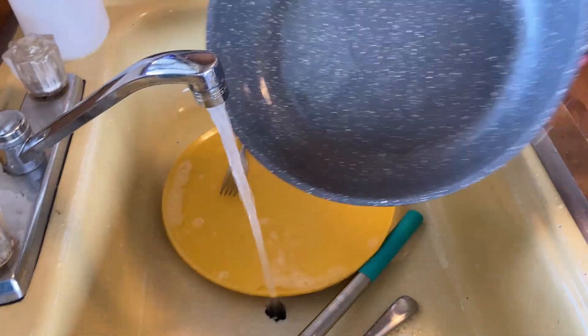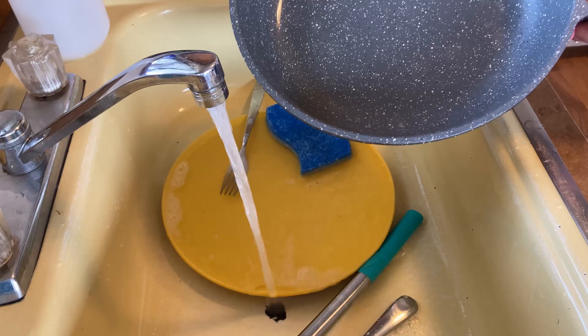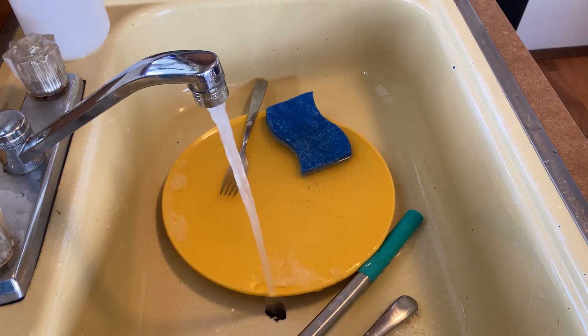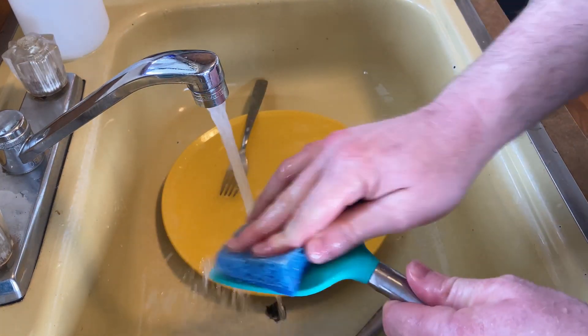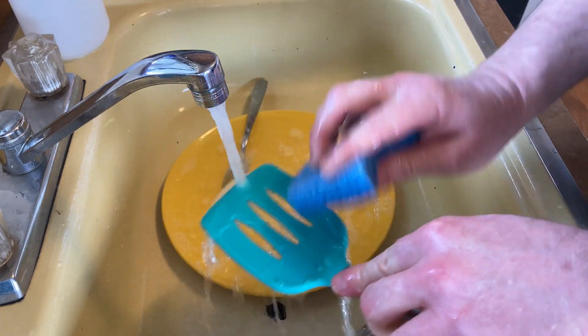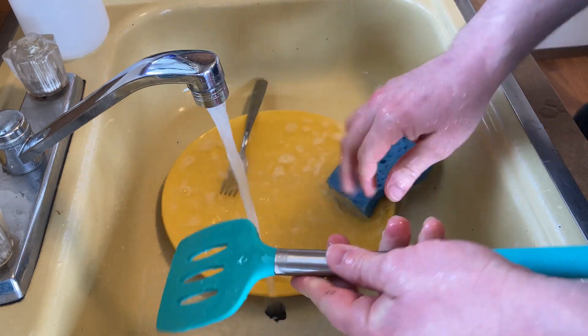I'm going to go ahead and put this in my dishwasher, which I'll probably start — it's not full but I'll start it at some point. Got some egg on here, see how that does. It comes right off, no problems. Seems to work pretty well.